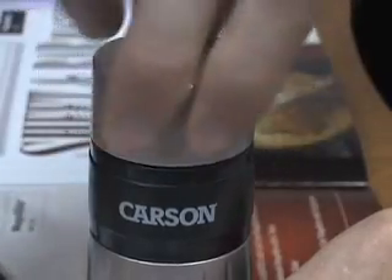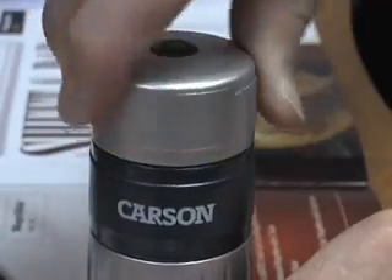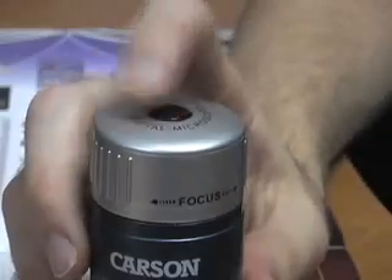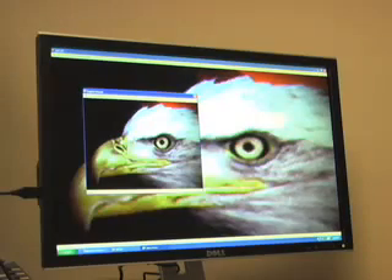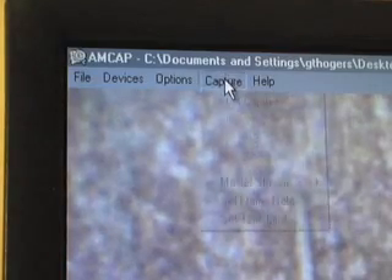To focus, turn this ring left to right until you get a clear image. To capture pictures, click the top shutter button and the image will pop up in the new screen. Capturing video is just a click away.